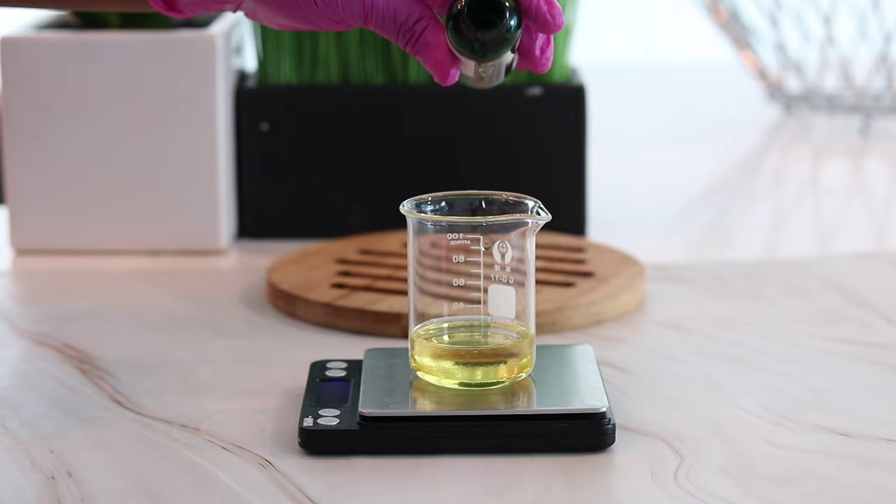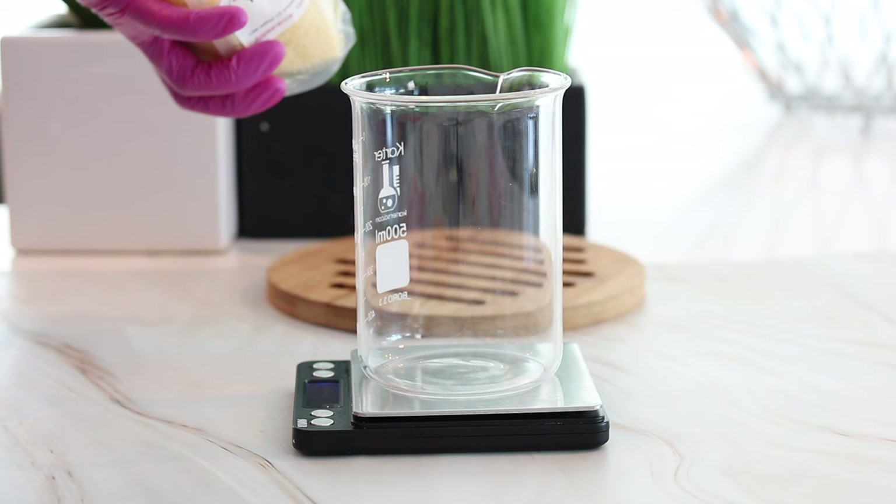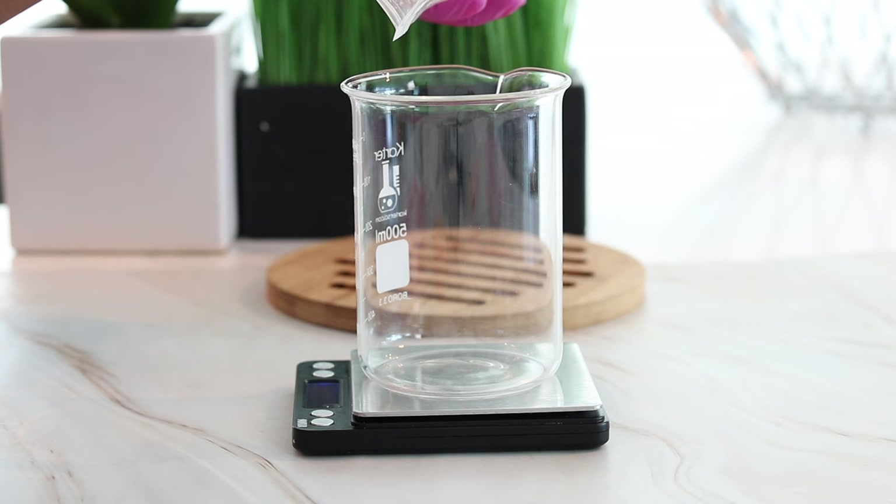Now let's move on to the next ingredient, which is super important because it's going to help us keep our lotion bar in a solid state. I'm adding in beeswax — 82 grams of beeswax.